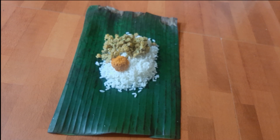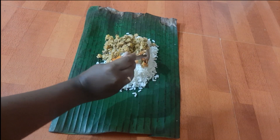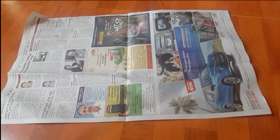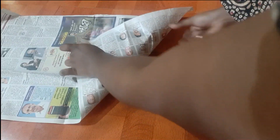On top of the rice, I placed some mango pickle, and then the omelette as well. Now I'll fold this banana leaf and cover it with a newspaper. I'm doing this in the morning itself — I'll wrap it with a newspaper and open it by lunchtime.